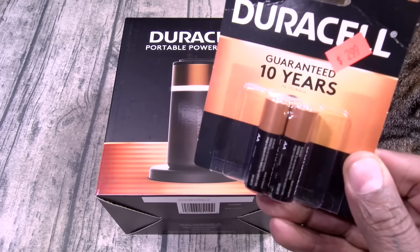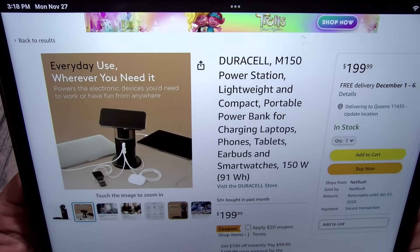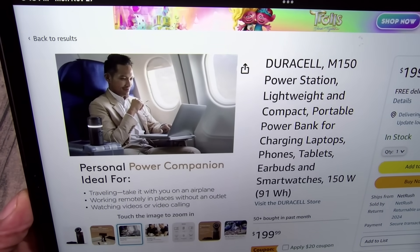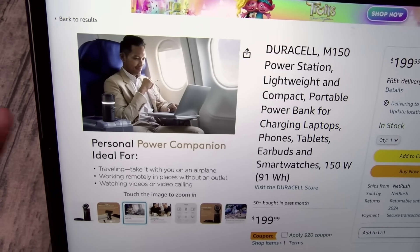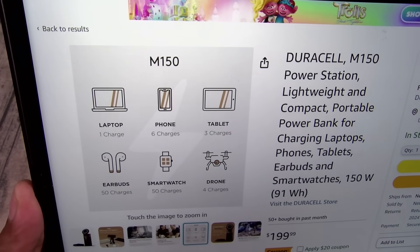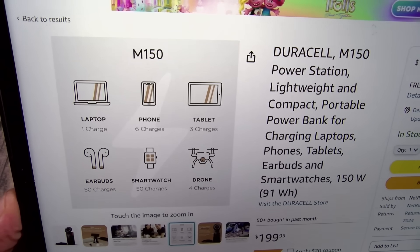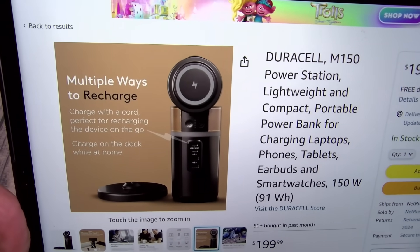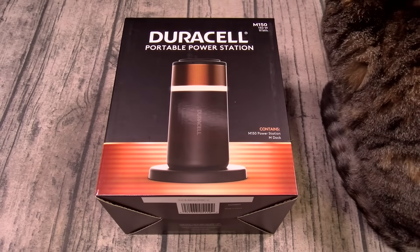Just for the visuals — look, it looks just like the old-school batteries. Now let's take it to the Amazon page. This one is 200 bucks. Going through the features: everyday use, charge five devices at the same time. Personal power companion — ideal for traveling, take it on an airplane, it's TSA approved. Work remotely in places without an outlet, watch videos or video call. You got a tiltable lid that charges wirelessly. Charging times: charge a laptop once, your phone six times, a tablet three times, earbuds 50 times, smartwatch 50 times, and drones four times. All of that for 200 bucks.